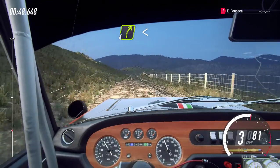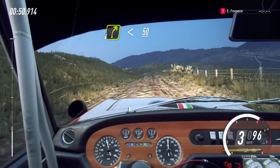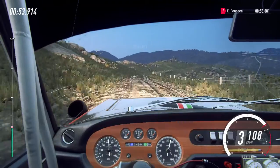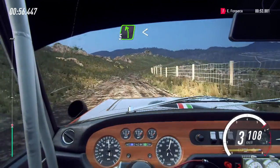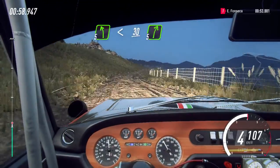Direita 4, longa, abre, 50. Esquerda 5, súbita, extra longa, abre sobre alto, 30. Direita 5, cortar pouco.